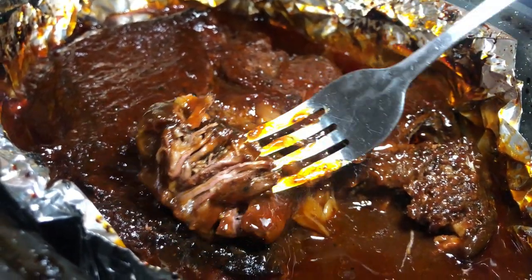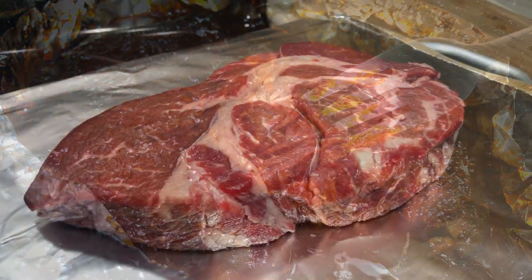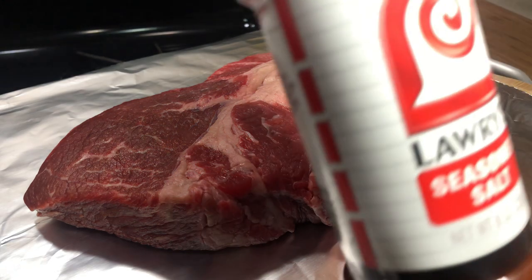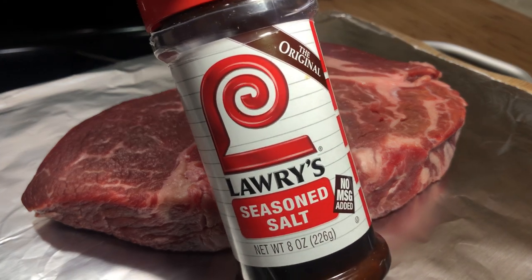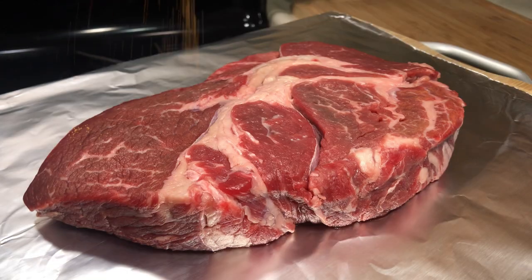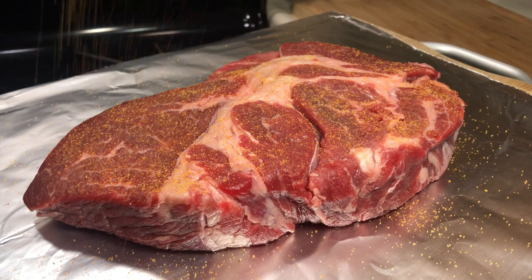Today I want to share an easy pot roast recipe. I made it the other night and it was delicious. The first thing you're going to need is a roast — mine is about 2.25 pounds. Because this is a barbecue roast, you want to make a barbecue seasoning, or if you have an all-in-one barbecue seasoning, just use that.